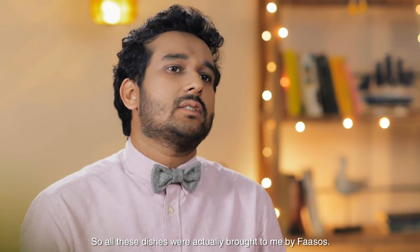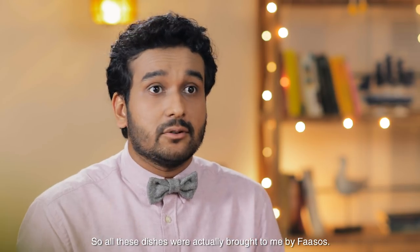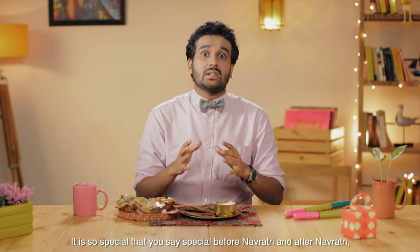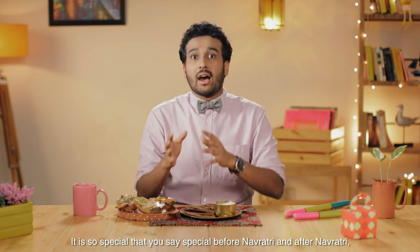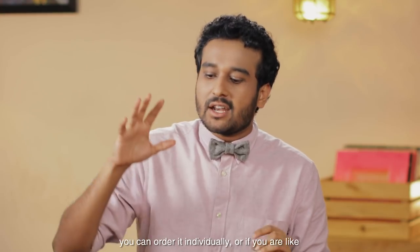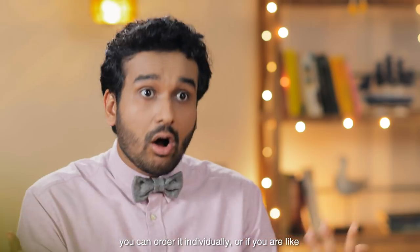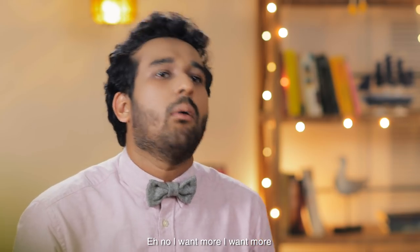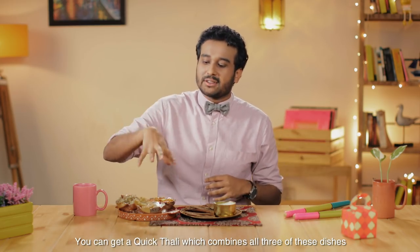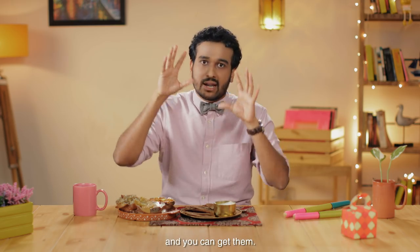So all these dishes were actually brought to me by Faasos. This is part of their special Navratri special menu — it is so special that you say 'special' before Navratri and after Navratri. That's how special the menu is. The best part about all of this food is that you can order it individually, or if you want more, you can get a quick thali which combines all three of these dishes.